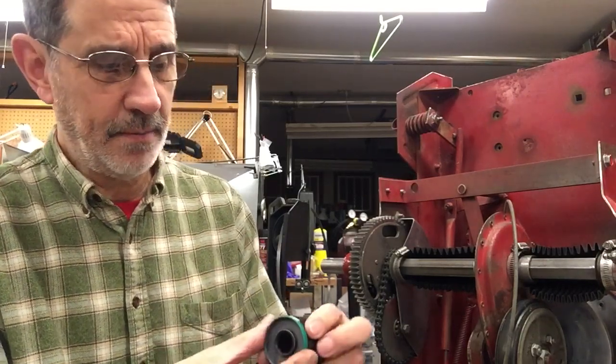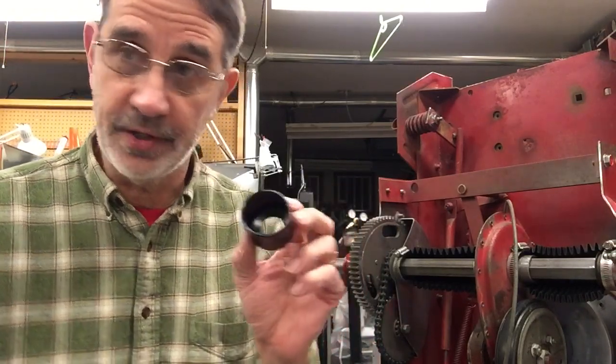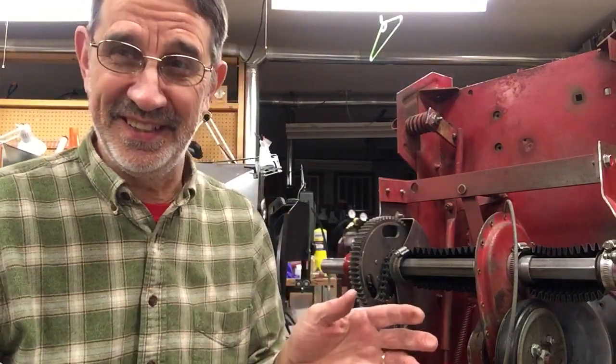To get back to fitting the seal in, it's the same process. This one just about fits because it's not that much smaller, but you still have to soak this in hot water — or you're going to be in hot water.